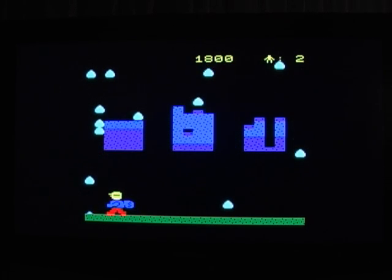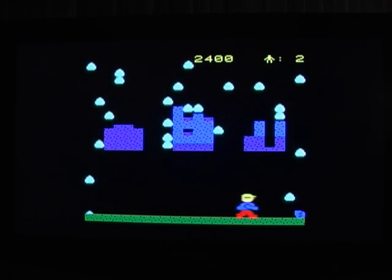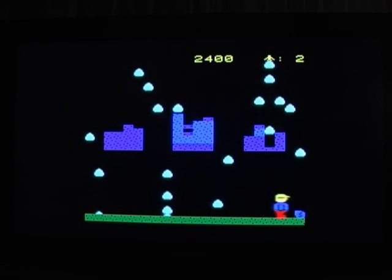The gameplay is very simple, but even today, 25 years after it was originally released, it is still loads of fun.